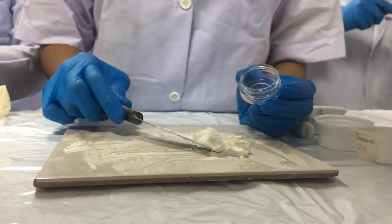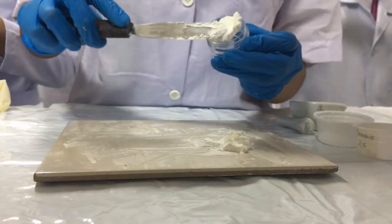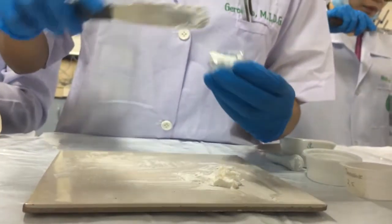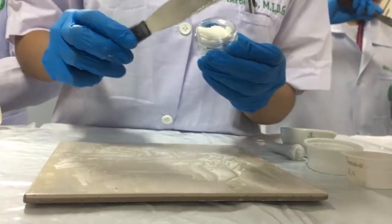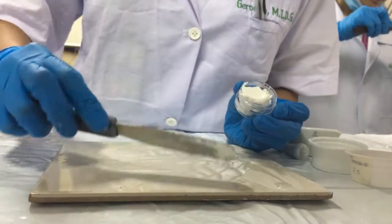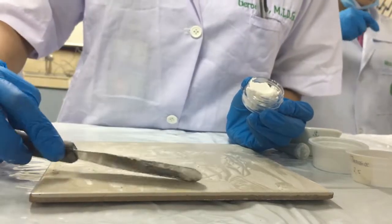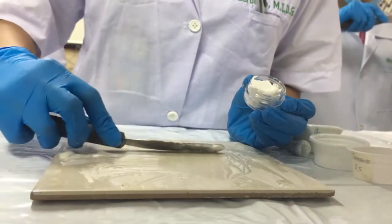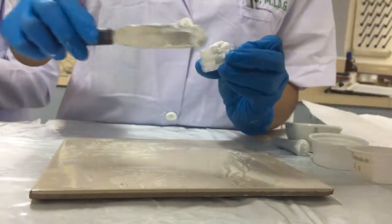Fifth, then place the levigated zinc oxide, starch, and white petrolatum into an ointment jar container. Flatten the paste down to the bottom part of the ointment jar. Use a tissue paper for cleaning the residue.